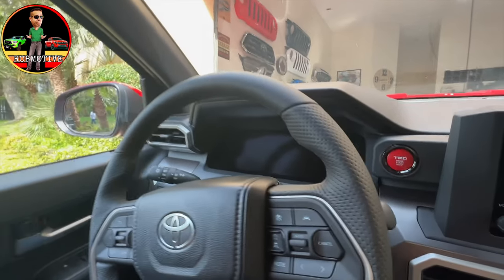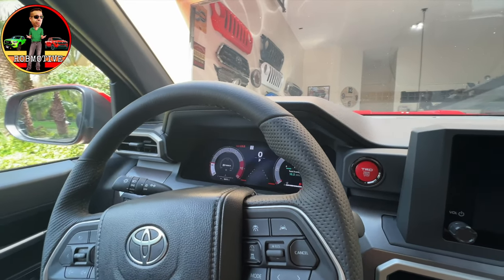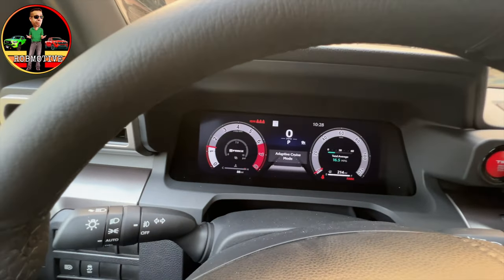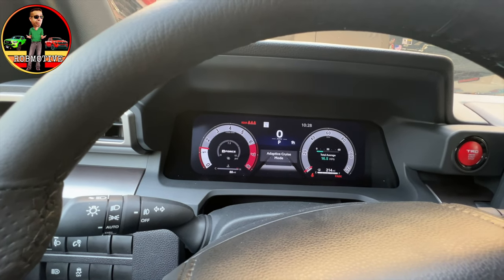Let's take a look at the gauge cluster in the new Toyota Tacoma because it is completely different. We need to go ahead and start the truck up — that's easy. Just push the new-to-me TRD engine start button and you can see what pops up on the screen. This is how I have it set: the sportier mode.